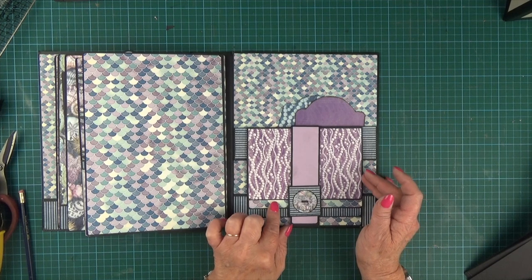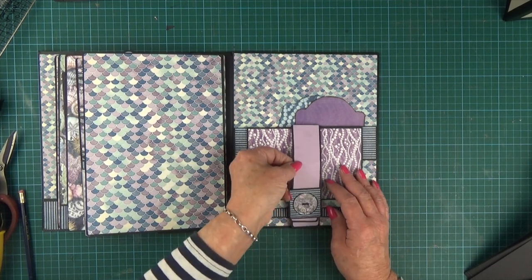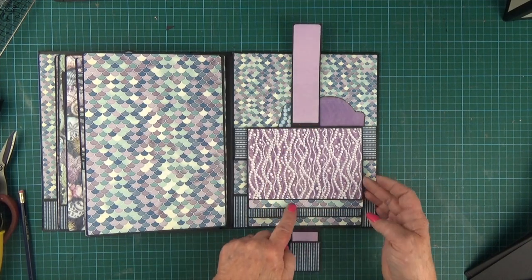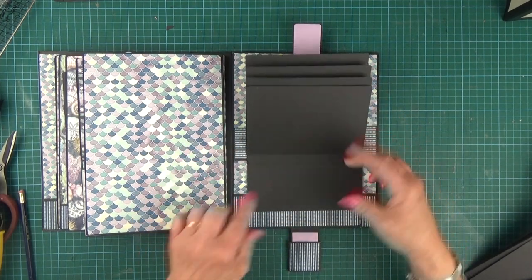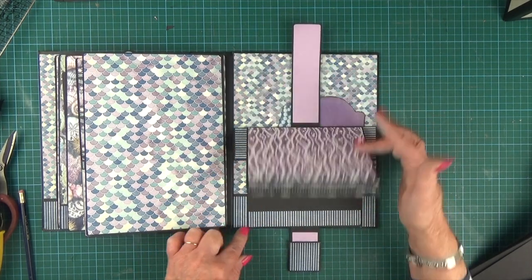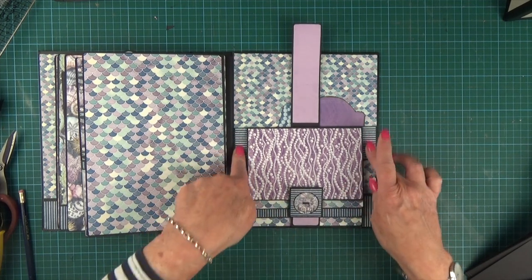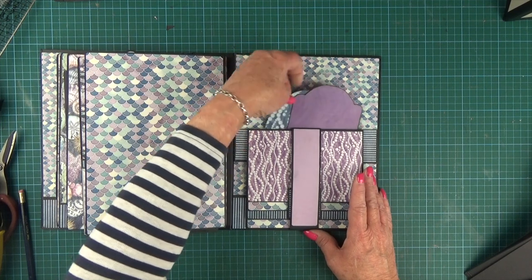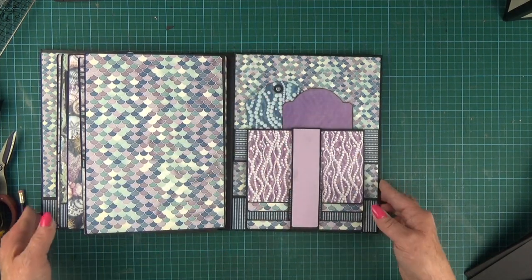In this video I'm going to take you through how to make this fun waterfall pocket. It's got a banded closure and four waterfall layers with room for a photo at the bottom, and it goes into the album on a band to create a nice deep pocket. Here's how the mechanism goes together.